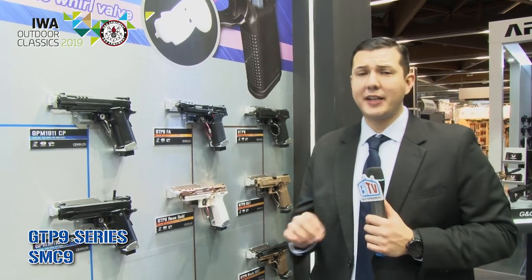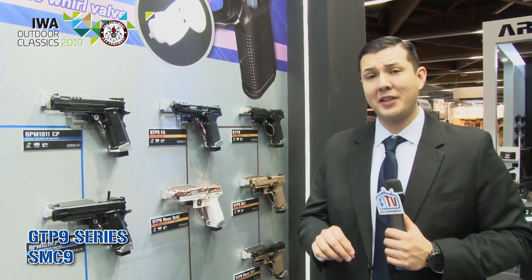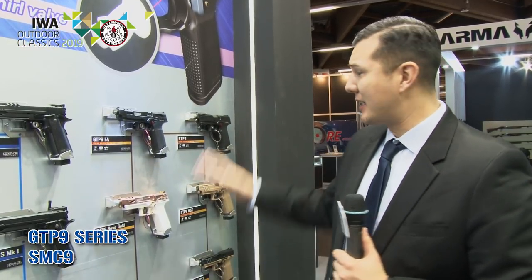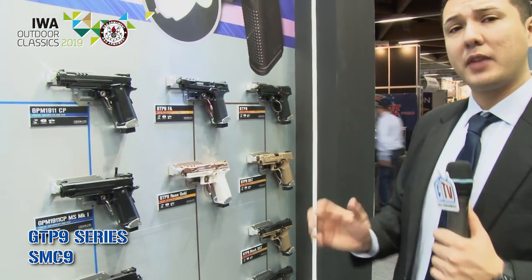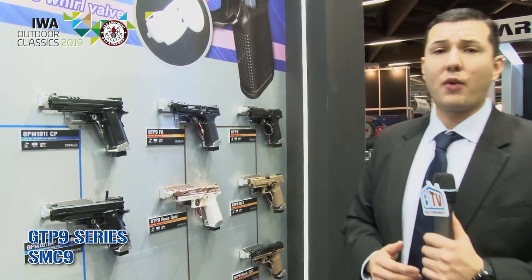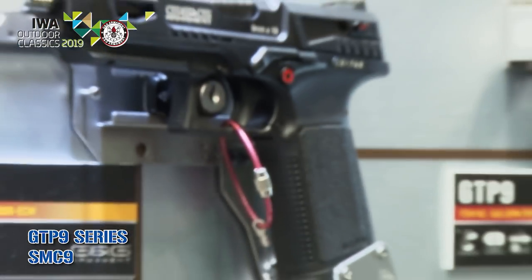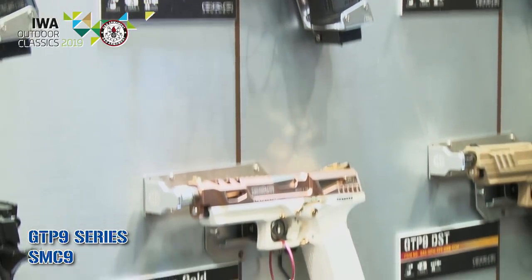G&G is definitely getting into the pistol market in 2019 — we have about 25 different models releasing later this year across four categories: the GPM 92, the GPM 1911, the GPM 1911 CP, and the GTP9 series. Right here we have the GTP9 series. The black ones are available worldwide; the tan, black-and-tan, and black-and-gray will be available later this month at your local authorized G&G dealer. We also have a full auto version — a standard black full auto.